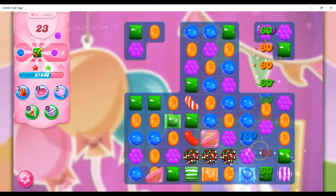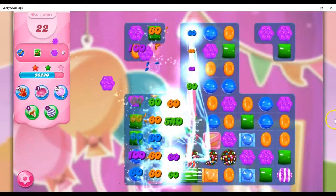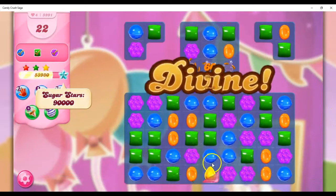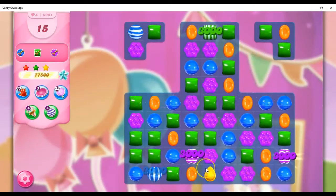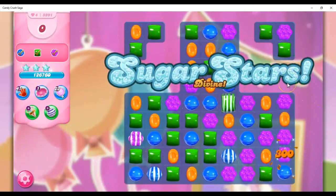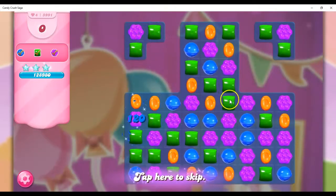And then, presumably, I should be able to hit it with specials, right? Well, if I do this, that'll just flow everything up. But it does take out a layer — so it's a multi-layered candy blocker that can be moved. It stays with the candy itself. So that's interesting, unique, fun, exciting.